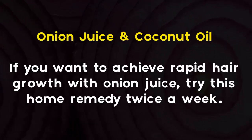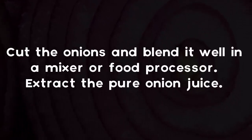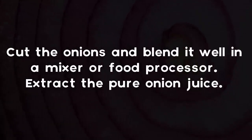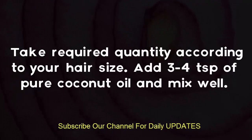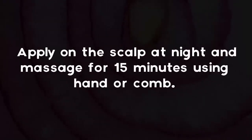Onion juice and coconut oil: if you want to achieve rapid hair growth with onion juice, try this home remedy twice a week. Cut the onions and blend them well in a mixer or food processor. Extract the pure onion juice — take the required quantity according to your hair size — then add 3 to 4 teaspoons of pure coconut oil and mix well.